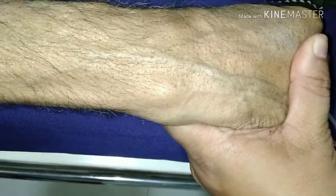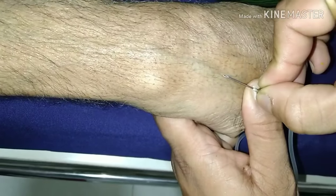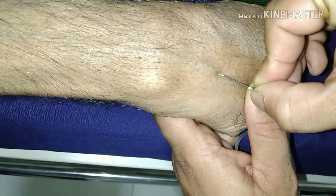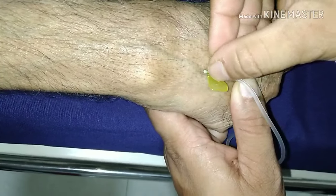Hold the wrist or hand in flex mode to maintain the potential of the vein. Insert the needle at a 45-degree angle to the vein so it will penetrate easily.